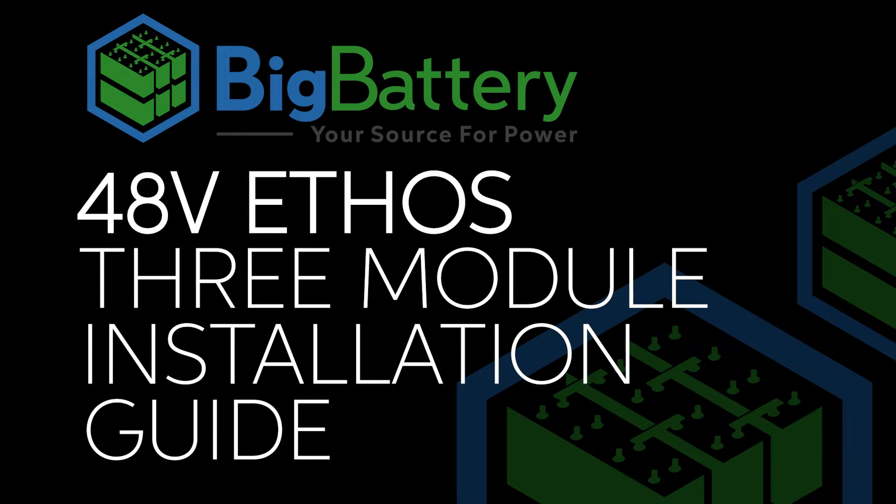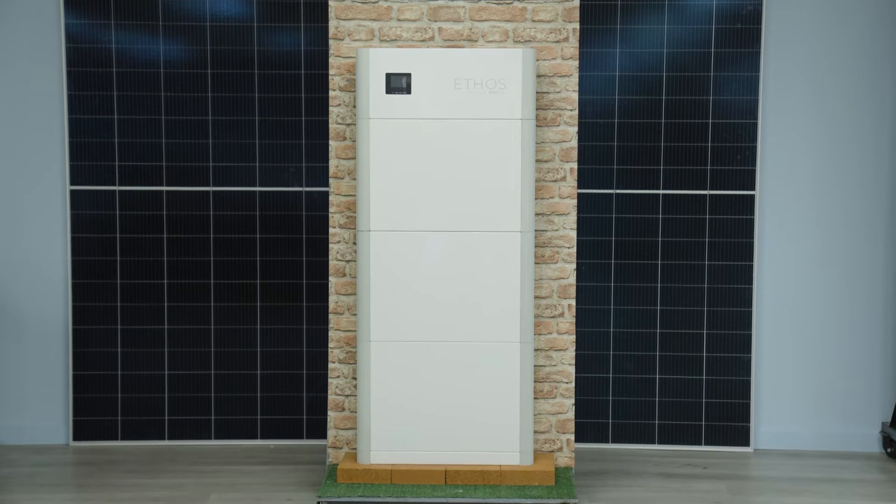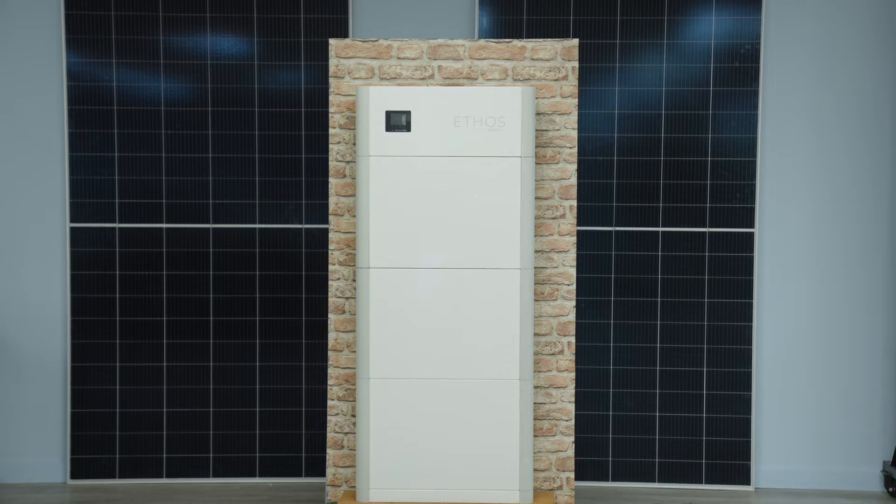Hey everyone, today we'll be showing you how to install your new Ethos system in your home or office. We offer preset configurations up to 92 kWh, but for this video we'll be using our 15.3 kWh system.